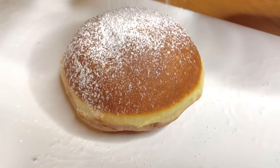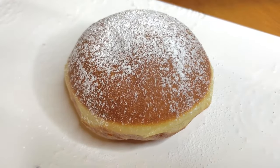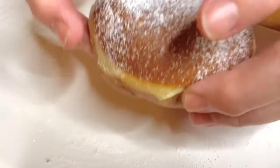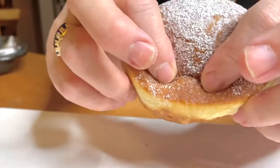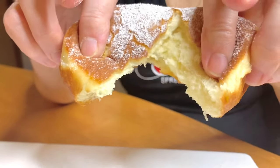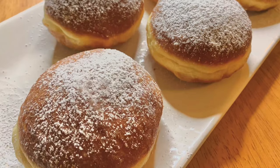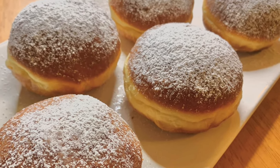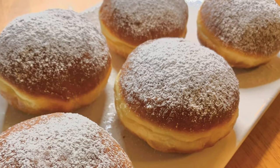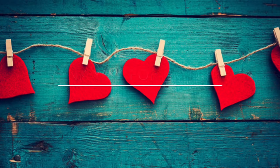And there it is — a perfectly delicious traditional Slovenian donut with the white line in the middle. I haven't even taken a bite yet and I can already taste it. Just look at that center — they are absolutely perfect! I hope you enjoyed today's episode. I look forward to seeing you again next week when I share another delicious recipe from my Slovenska Kuhinja. Until then, nazdravia and dobra tek, adio!